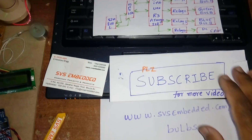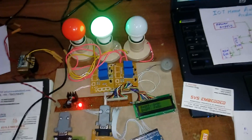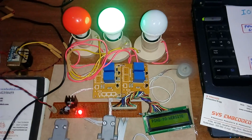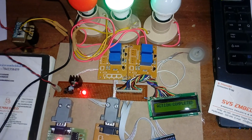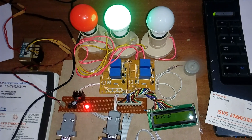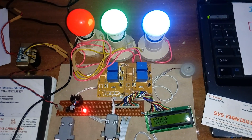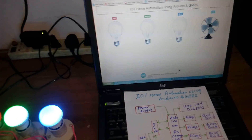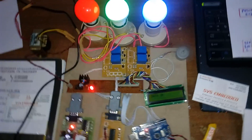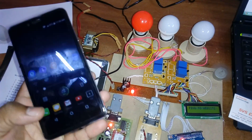Red and green on — red, green, blue, and one fan. All on, and now going to turn all off. This system can be accessed from anywhere in the world using another mobile phone.